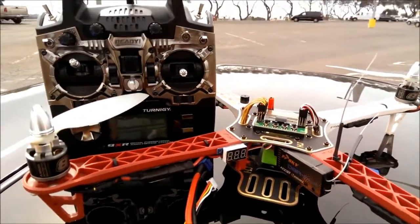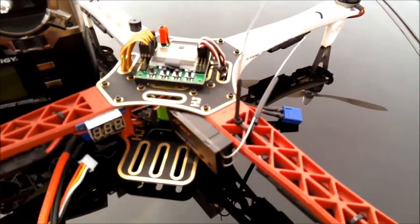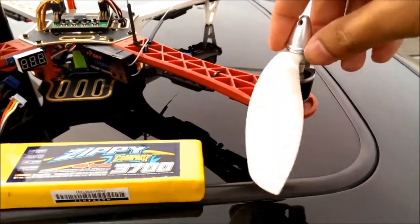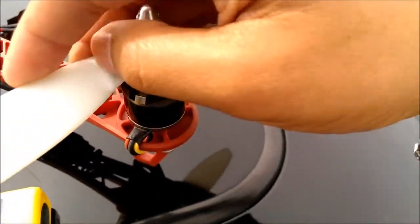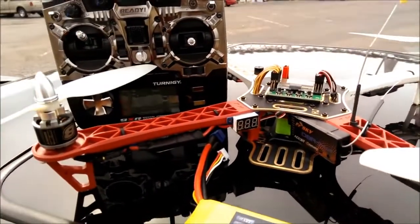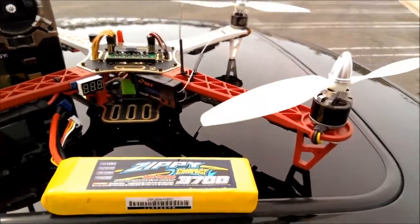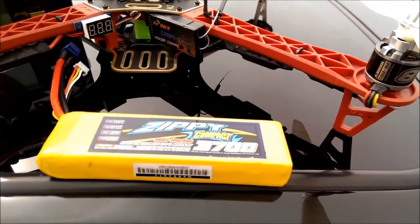Got my 450 quad here with my Turnigy 9XR and KK 2.1. I put all the parts in the description if you want to see exactly what I have on here. I recently crashed this, and you can see the little bend in the prop right there — I actually bent two of these props pretty good. I managed to bend them back and it still flies. I tried to get the props as true as I possibly could, but we'll see how that does. Let's go ahead and start the flight.